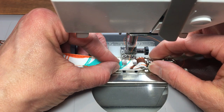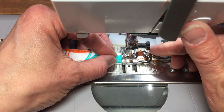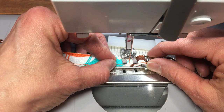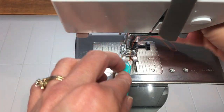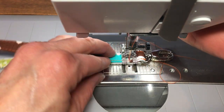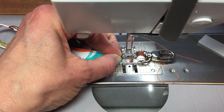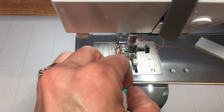I go ahead and take one, two, three stitches — and that gets me to the other side. Then to make this extra secure, I go back one, two, three stitches, and forward again one, two, three stitches. Then I lift up my foot and turn it to do just a tiny little stitch on the side.